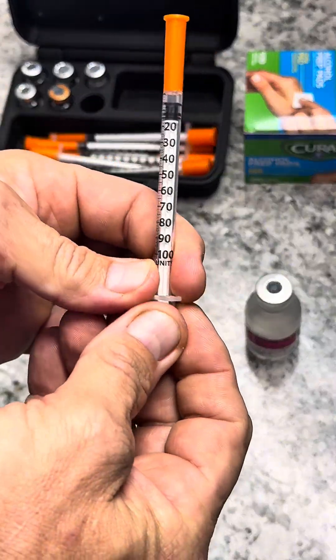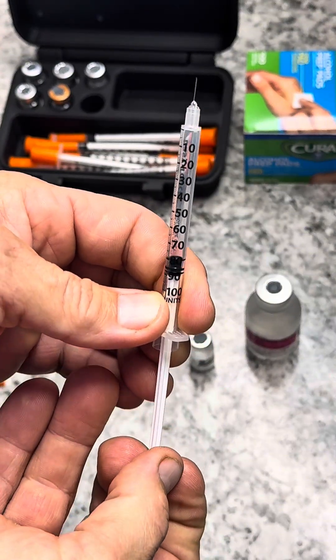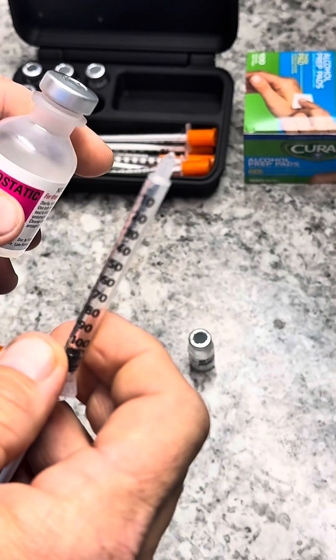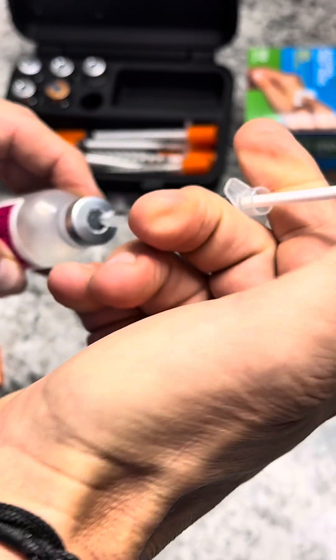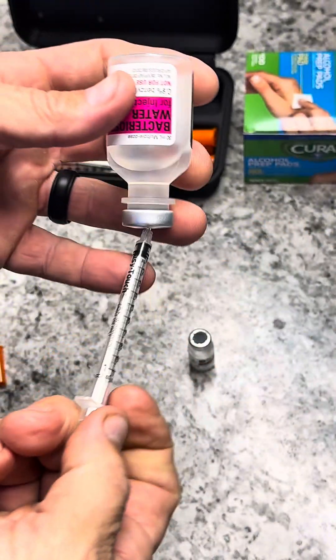Start by drawing out air, because it makes it easier. Injecting air into the bottle helps remove the suction that naturally occurs and generally helps the liquid come out quicker.